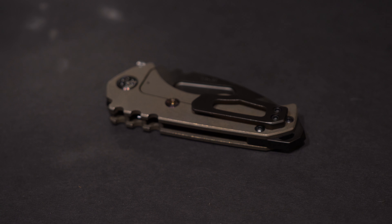Hey guys, Frank here. I'm so stoked about this video. I've been waiting to receive this knife for about six months. I received it maybe a couple of weeks ago but I was away from home for work.